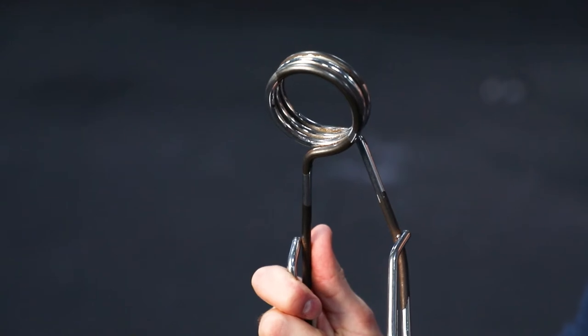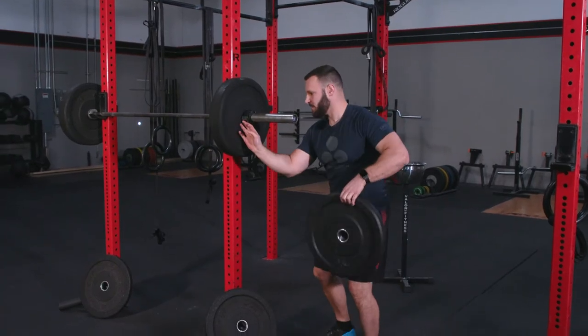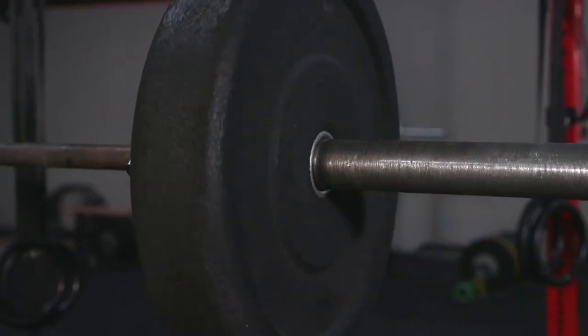Let me ask you a question. Have you ever experienced the hassle of using typical barbell collars that are a pain and impede your momentum? Or these, which are so difficult to unlatch, you have to drop everything you're doing to focus on getting the collar off the barbell.